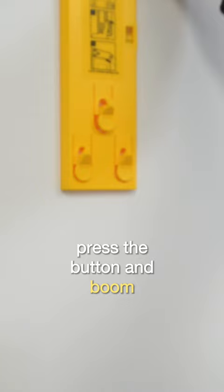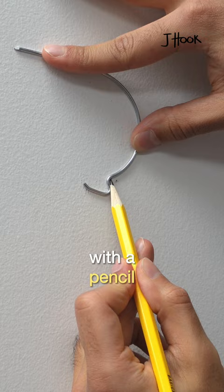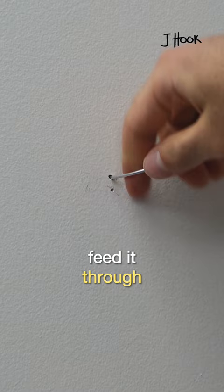For the J-hook, you'll want to go up at least a quarter of an inch to compensate for the shape of the hook. You can use the hook itself as a guide and mark it with a pencil. With the sharp end of the hook, push hard on the drywall to make a hole. Fit it through and there you go.